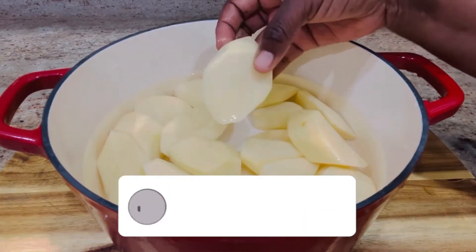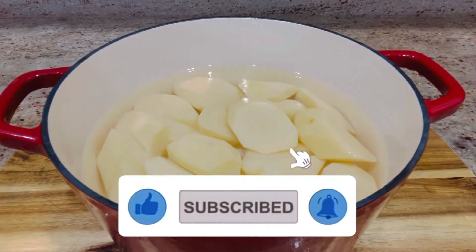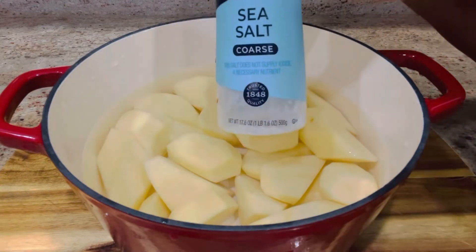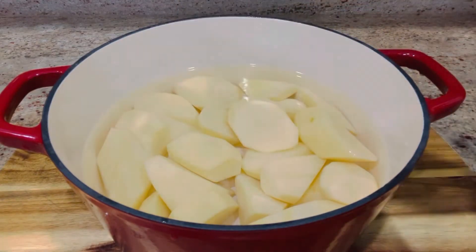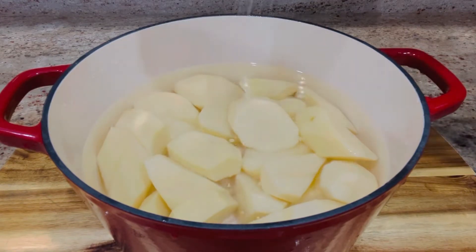Once the potatoes are peeled, keep them in cold water. This will prevent them from browning and it removes excess starch. Cut potatoes into large pieces to prevent them from absorbing too much water, and add some salt to taste.